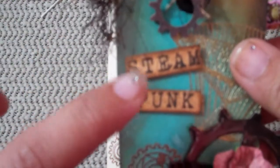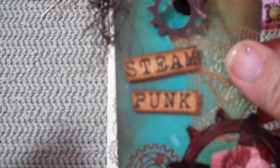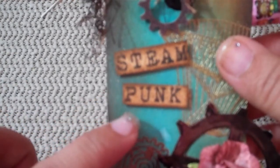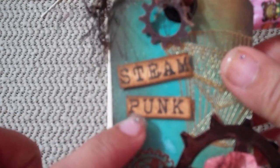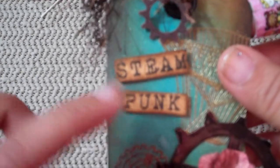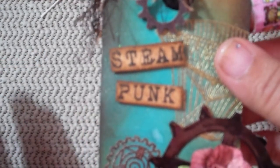I stuck in one of the memo pins and one of the gadget gears, then I stamped this. If you folks want me to stamp this for you and include it in the kit, I'll be more than happy to do so — just email me or leave a comment. I just stamped it and distressed it with the walnut stain.